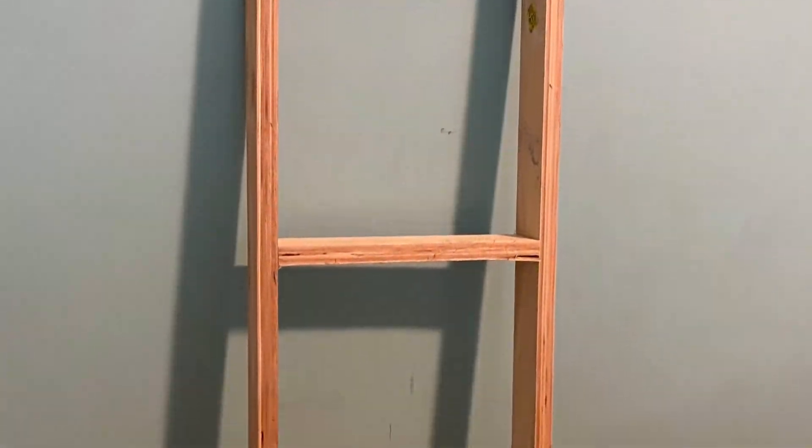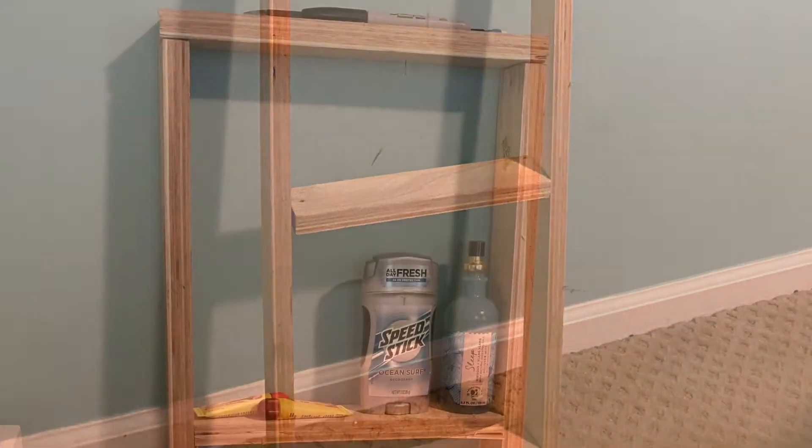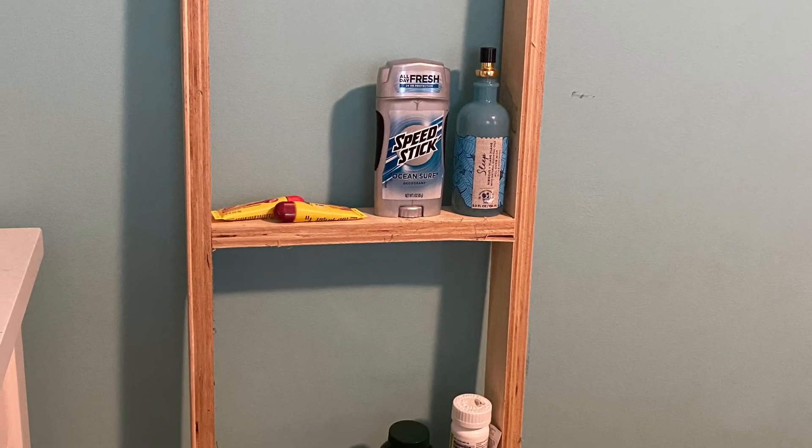Next I brought it up to my room. And here's the final project with stuff that was in my nightstand. Here's how you can create one.